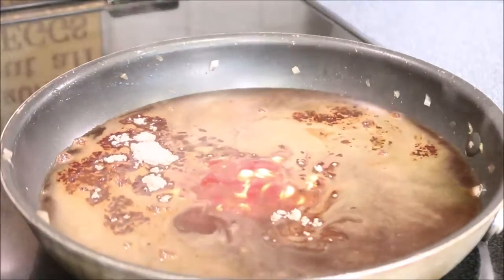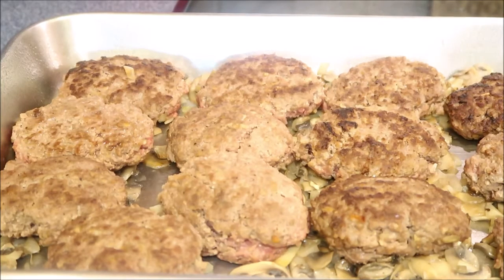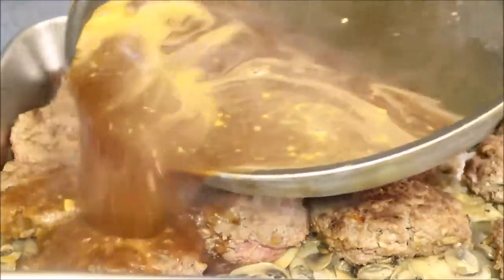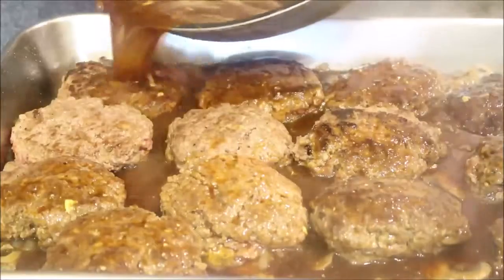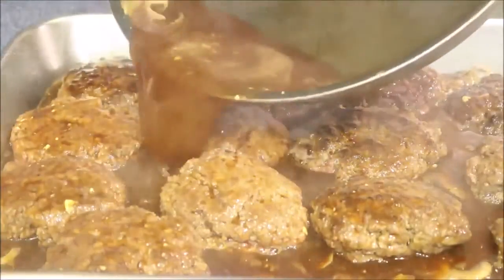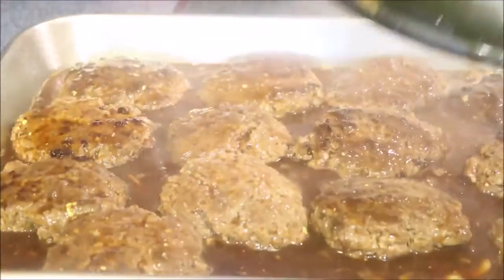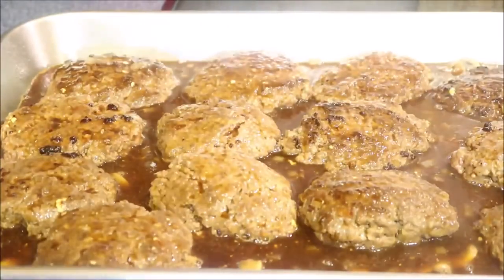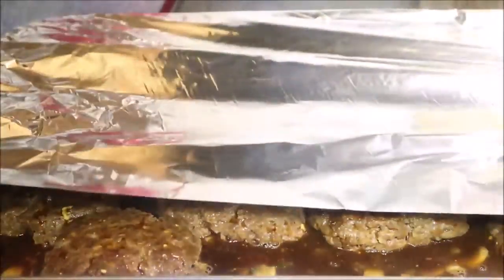I'm adding two teaspoons of Dijon mustard and four tablespoons of ketchup — just eyeball it. Now we're going to pour the sauce over top, giving it a quick whisk to get everything incorporated. I'm going to cover the pan with some foil and put it in the oven.